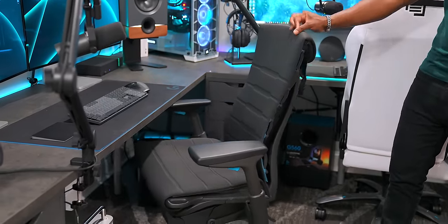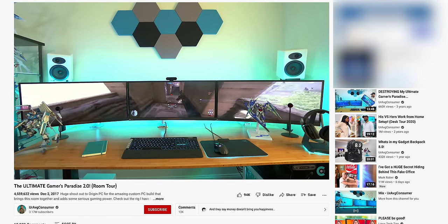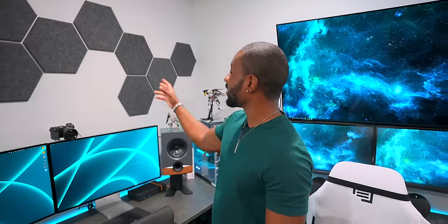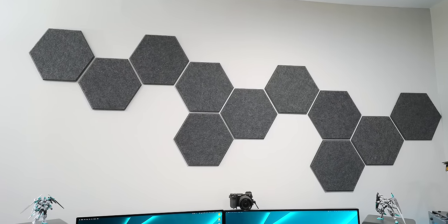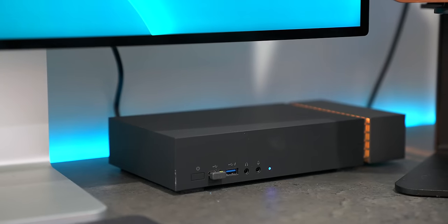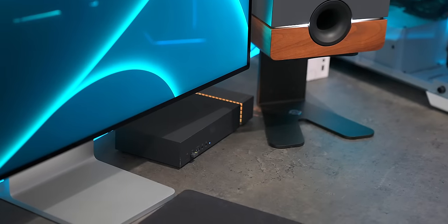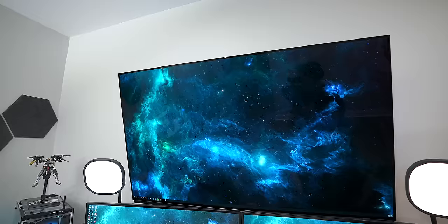I'm still rocking the Herman Miller Logitech chair - this thing fits perfectly with the entire setup. We threw up some design stuff over here too - we've got these sound panels, kind of reminiscent of the gamers paradise hexagons. We pieced that together pretty quickly and it looks great. Also for the sake of being thorough, we have this Seagate external hard drive with an SSD on one side and a regular hard drive on the other, and it also works as a dock so you can plug in Thunderbolt accessories and regular USB - makes life really easy.